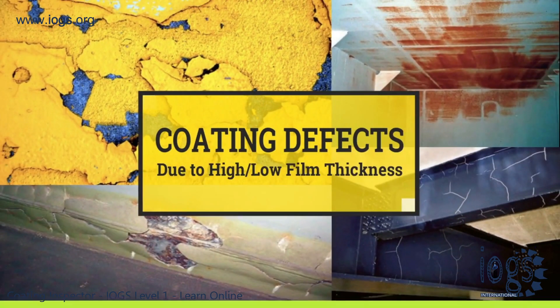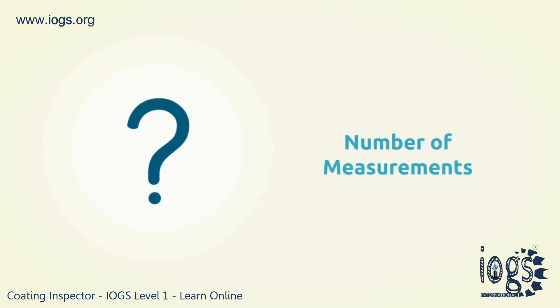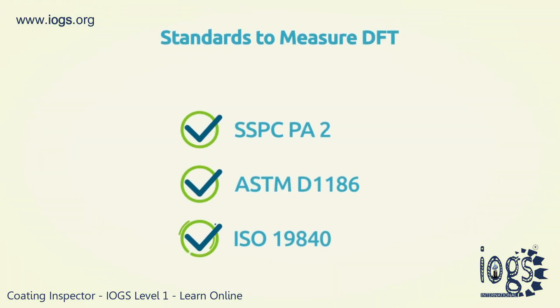Without the knowledge of the updated industry procedures or standards, the coating inspectors will be unable to carry out a proper DFT measurement, or determine the number of measurements to be taken to achieve an adequate inspection. To achieve an adequate DFT measurement, three key standards must be followed.